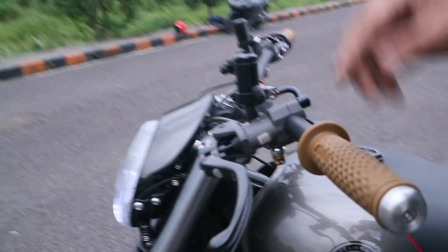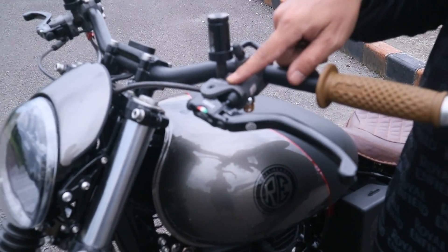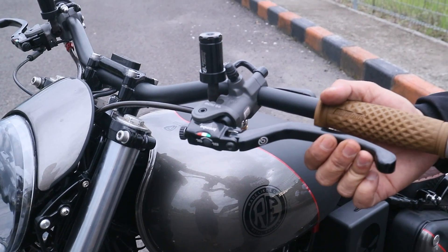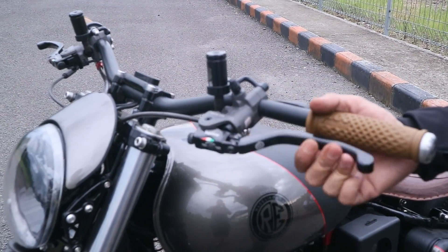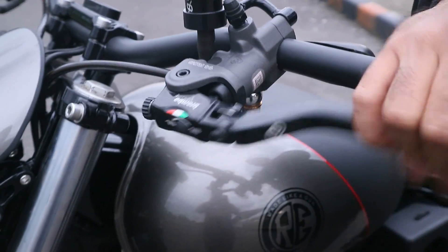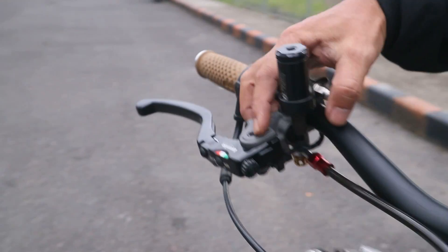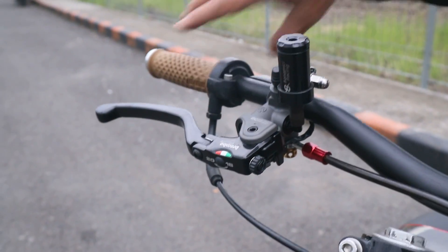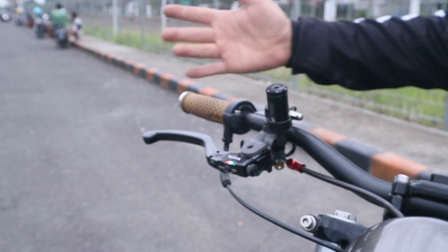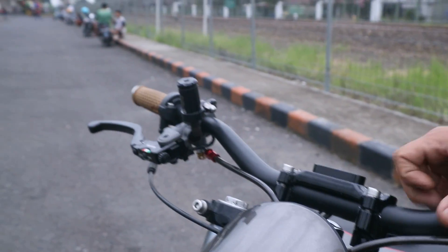Ini untuk kopling, matiin dulu. Ini pakai RCS 14 — kenapa 14? Supaya si kopling jadi enteng, pompanya nggak terlalu gede, gerakannya lebih kenyal. Untuk rem depan, ini pakai RCS 17 karena 4 piston — lebih mantep. Kalau kekecilan nggak enak, kalau terlalu keras juga nggak enak.